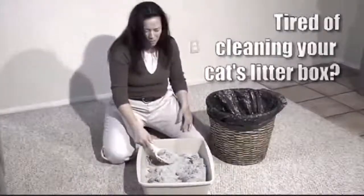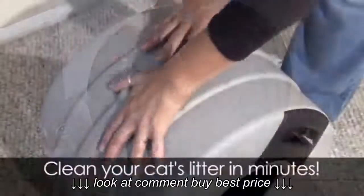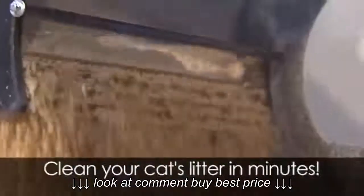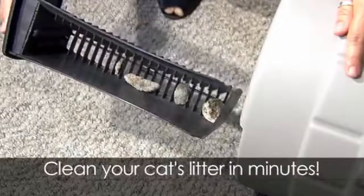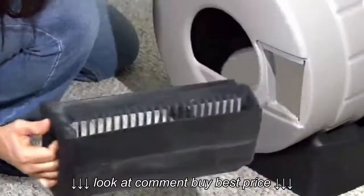Tired of cleaning your cat's smelly litter box? Then order the Litter Spinner, the last litter box you'll ever own. The Litter Spinner's innovative tub design and sifting drawer make it easy for you to clean your cat's litter in minutes. Whether your cat is large or small, you can easily and thoroughly clean your cat litter.